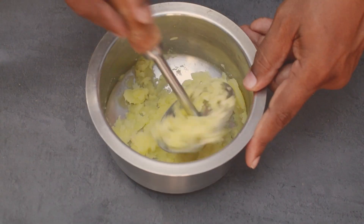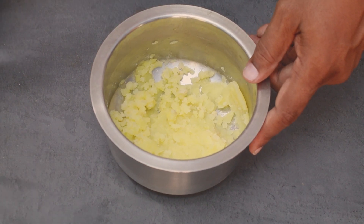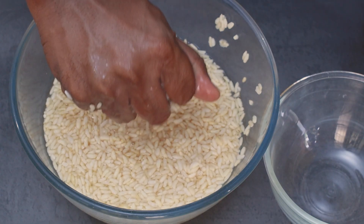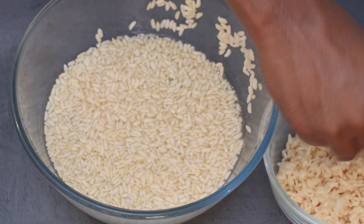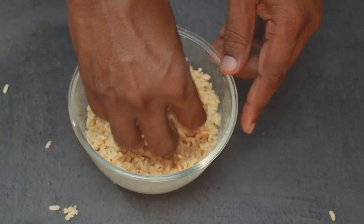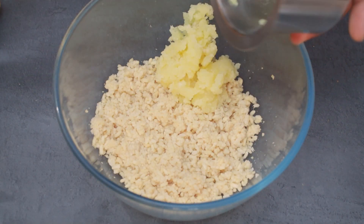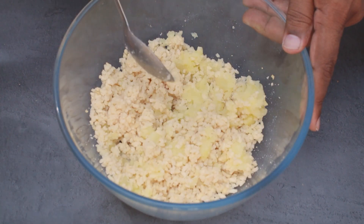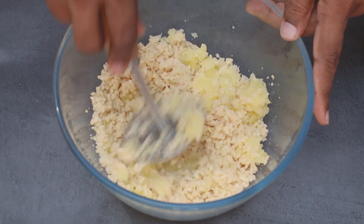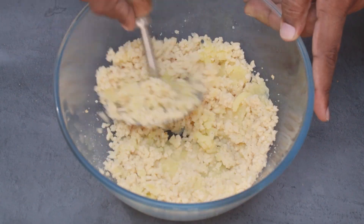If you want to add the potato, you can add the potato and mix it in the same way.